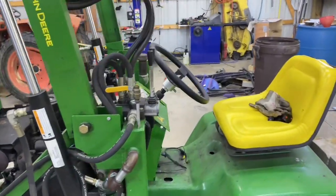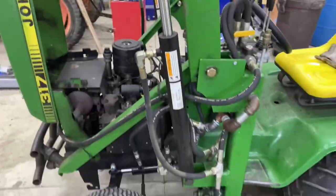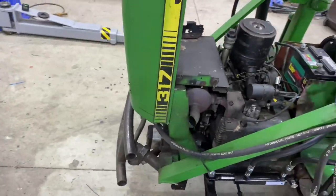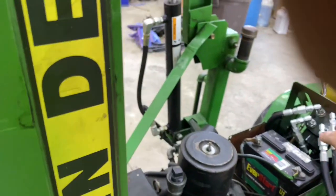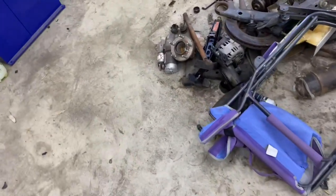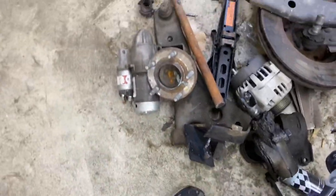It's all handmade besides the cylinders and the hoses of course. We were using the factory steering. We had one of those electric power steering going down into the steering box, but it was blowing them out. This is the steering box — it's about shot.